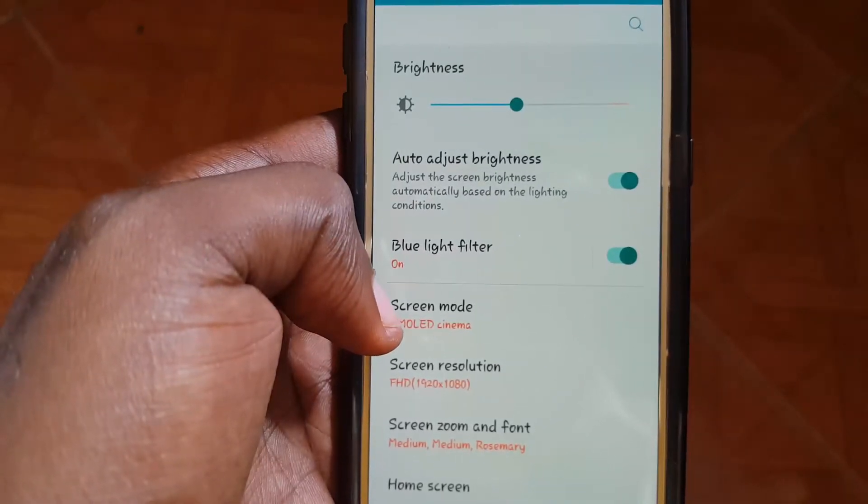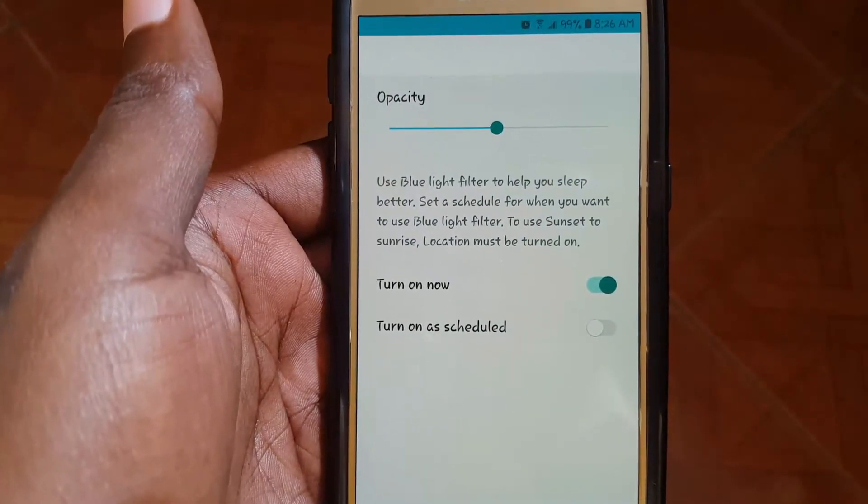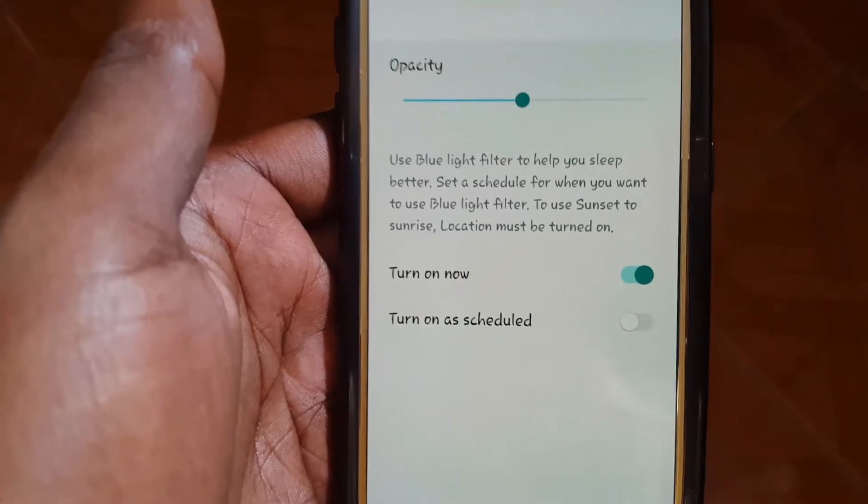The longer way is to go into Settings, then select Display, and you'll find the Blue Light Filter there. You can toggle it on, and if you tap on it you'll get more options.